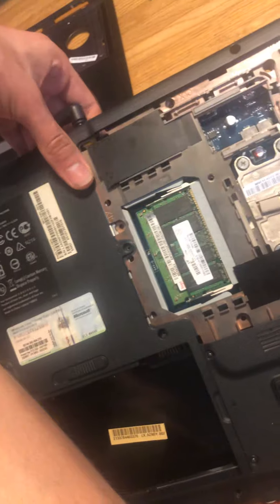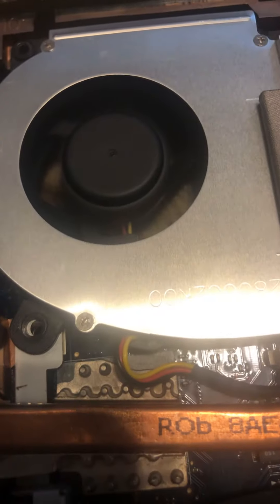Plug in the computer, then turn the computer on. Then your laptop should be working.